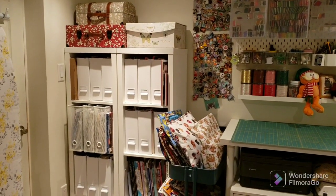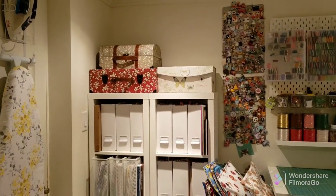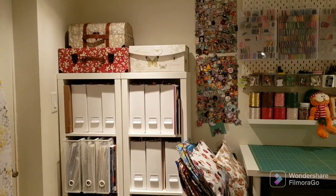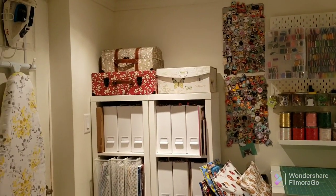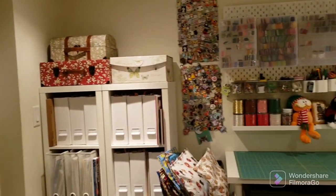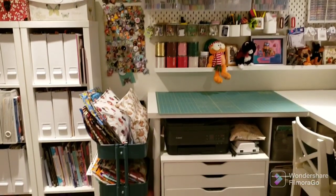These are Kallax shelves I got from Ikea, and I got those boxes from HomeSense — which I think is HomeGoods in the States. I'm not quite sure what I have in them. And those are my magnetic boards from Amazon with my needle minders.